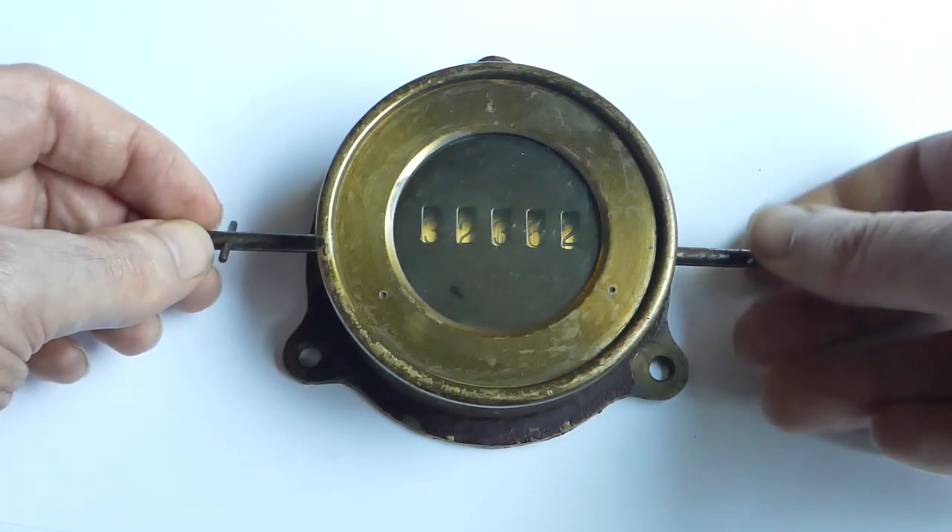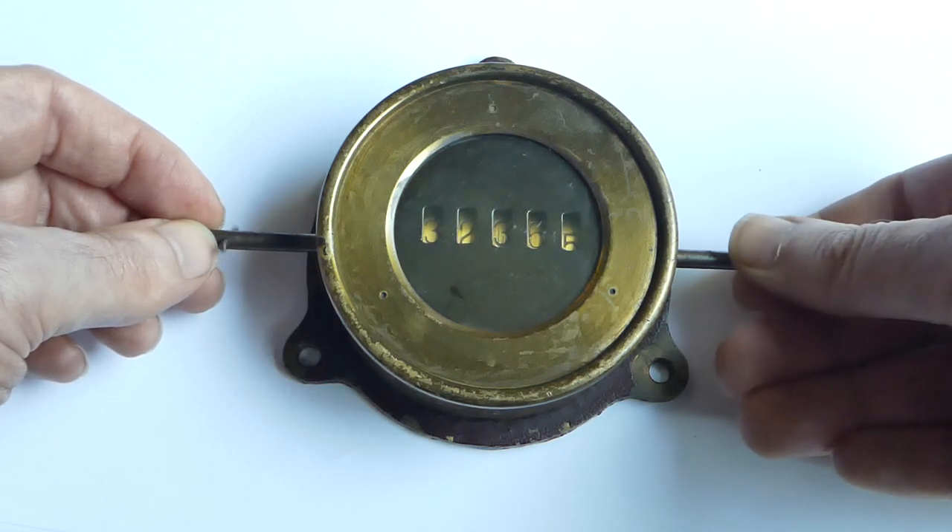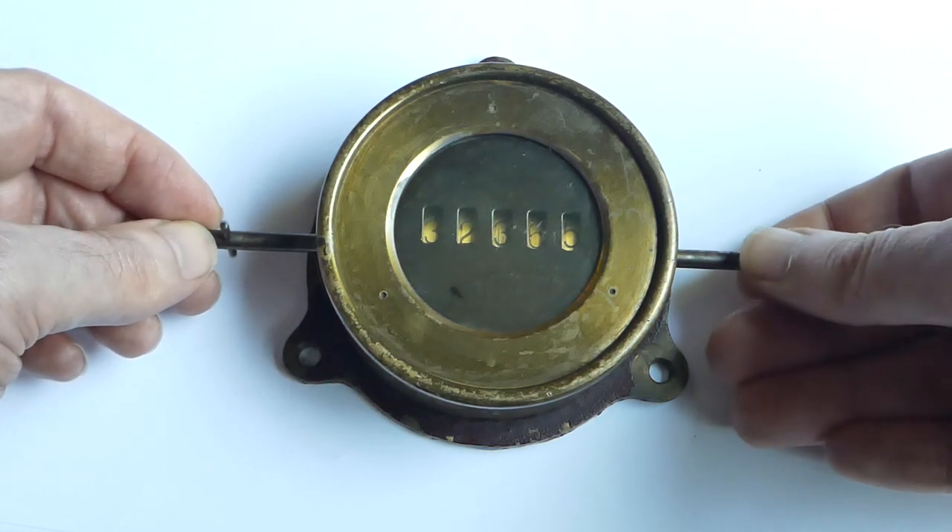Anyway, this is an interesting old steam engine revolution counter, probably from the 1880s.